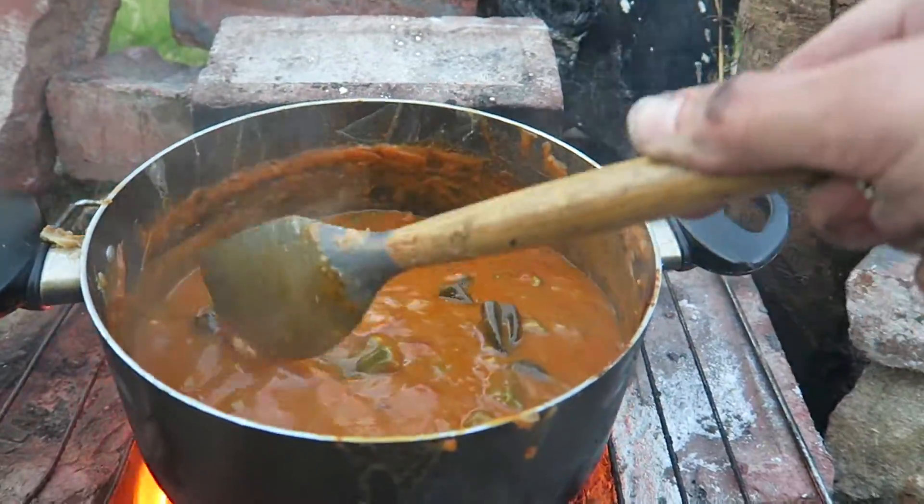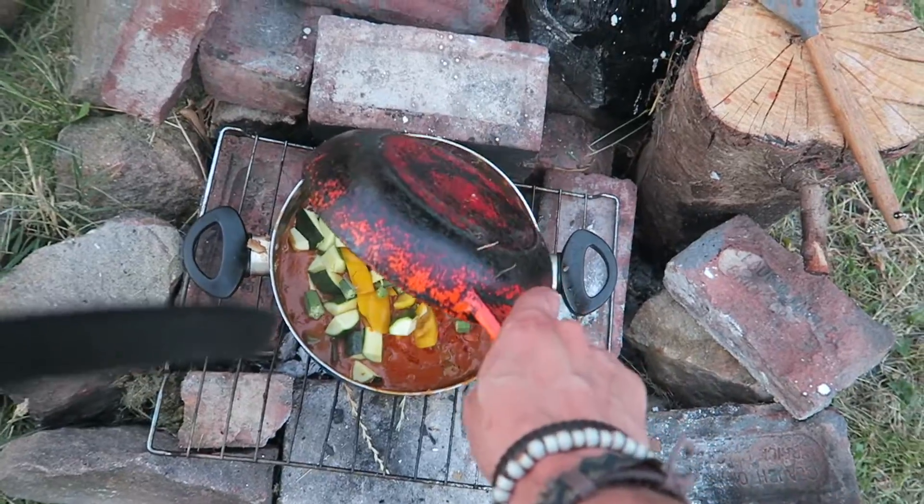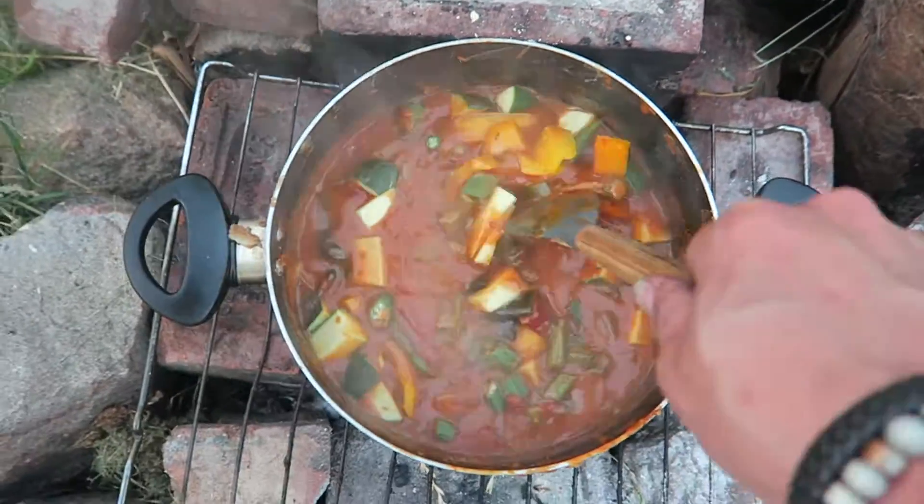Leave for about an hour. Put some bay leaves in it — there's a bay leaf tree there. For the last half hour or so, going to stick a load more stuff in. There's some crunch and there's some goo. It's got a nice stodge to it.